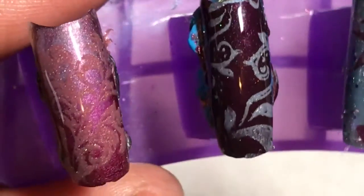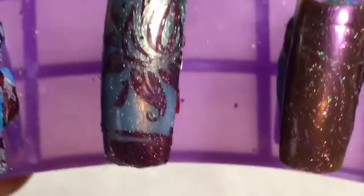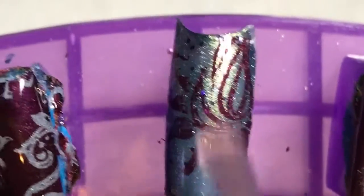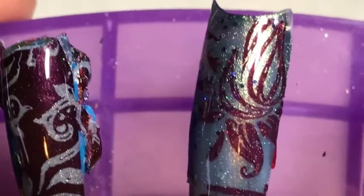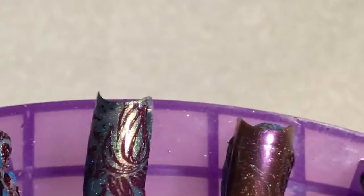Beautiful — turns out great. So these make some great stamping polishes. I love it — this gives me more options than I had before, which is awesome.